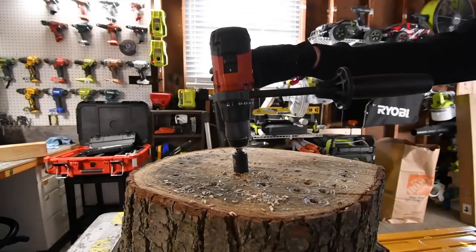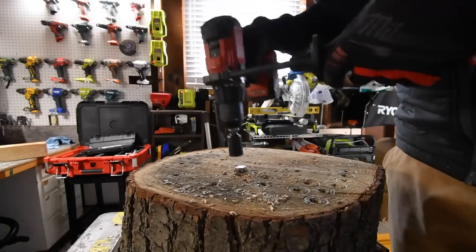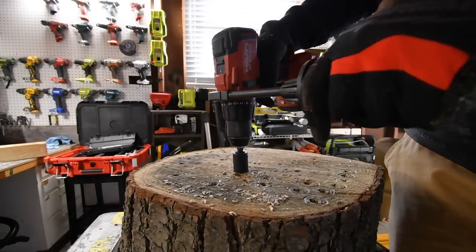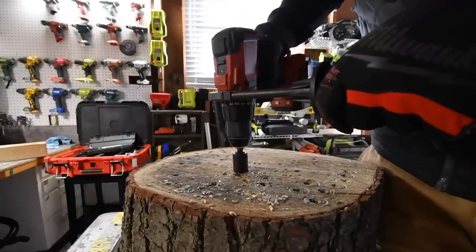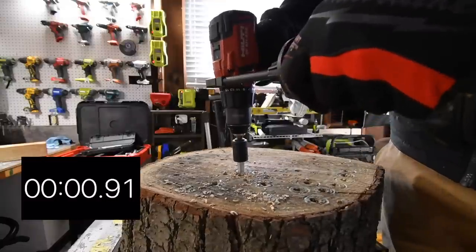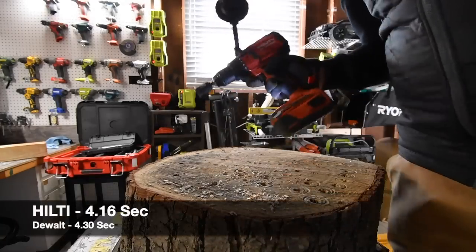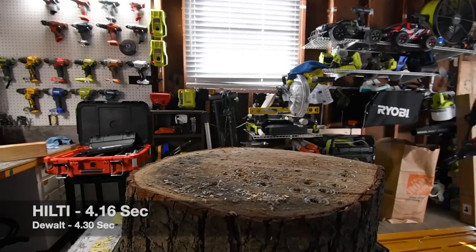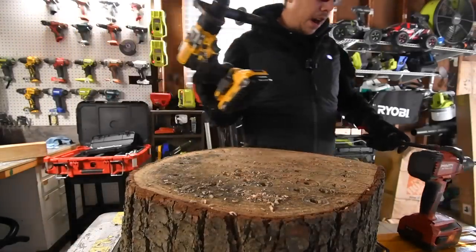Removing Hilti's screw. As you can see, I'm able to control it — it's not jerking out of my hand, so it's still manageable. Doing it one-handed now. Time. God, these are powerful.